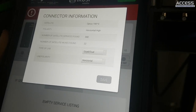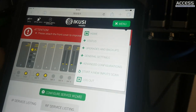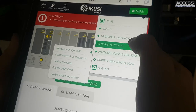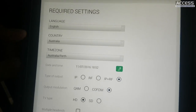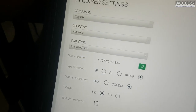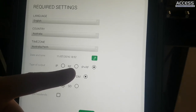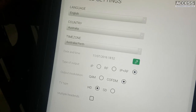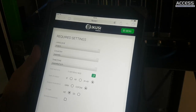In the initial settings you can change the language, the country, the time zone, and the type of output. Because we have the out modules we've selected IP plus RF, so when we configure the wizard it will show two different tabs for two different channel lists.